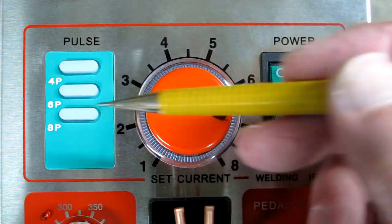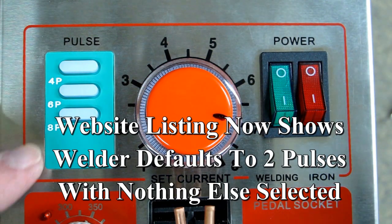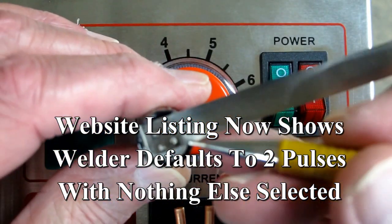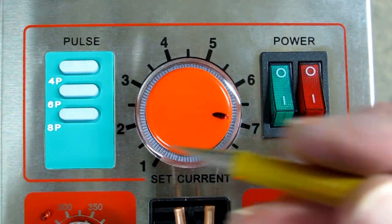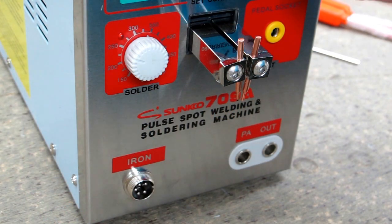The website refers to two pulses, but the only options here are four, six, and eight. I did try welding a battery with none of these selected — I assume that's where you get two pulses — and it did quite a good job of welding at current setting seven with none of the pulse switches turned on. This will be my second spot weld.